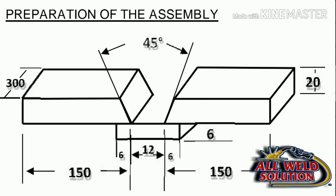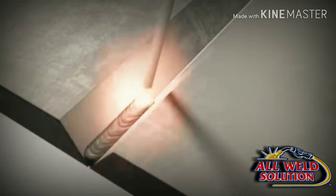Preparation of assembly with dimensions: yaha pe 45 degree included angle dikhaya hai, yani bevel degree uska aadha hua — 22.5 degree ka bevel degree. Phir plate thickness di gayi hai 20 mm ki. Assembly ki jo length hai, woh 300 mm hai. Root gap with backing strip — yaha assembly ka design hai, root gap 12 mm ka dikhaya hai. Jo backing strip hai woh 24 mm ki lagai hui hai. Assembly ki jo plate width hai, woh 1500 mm ki hai.